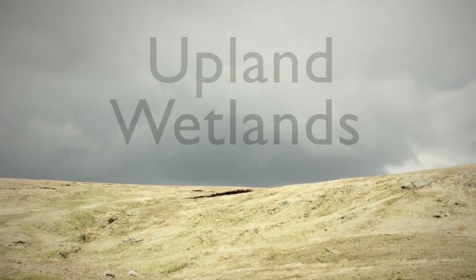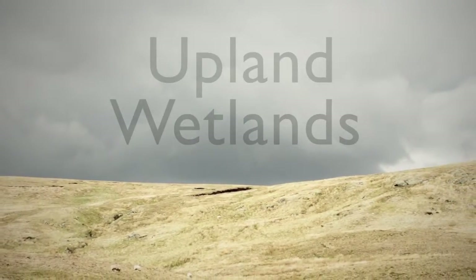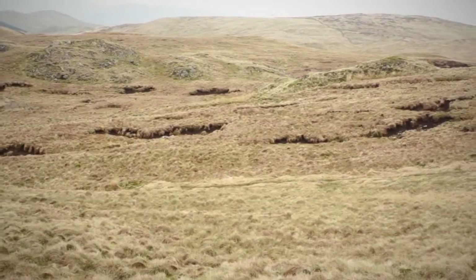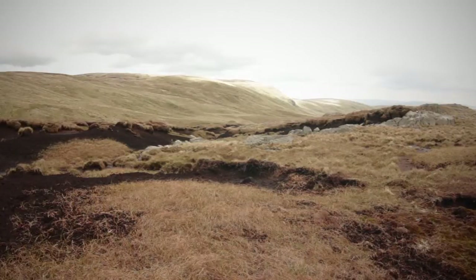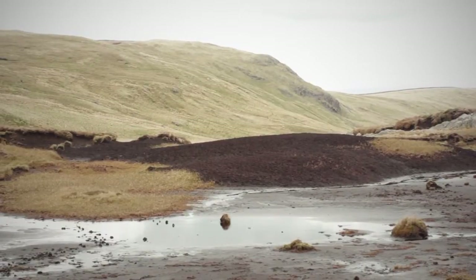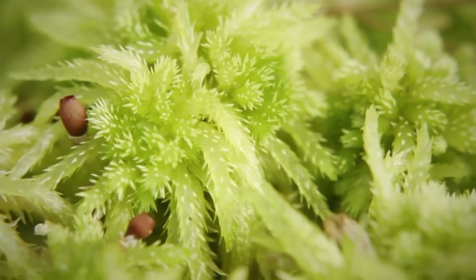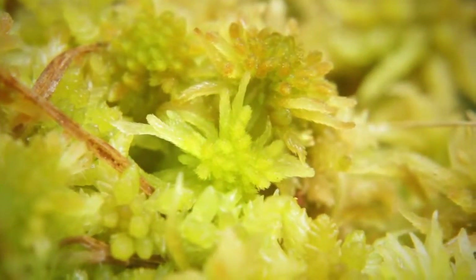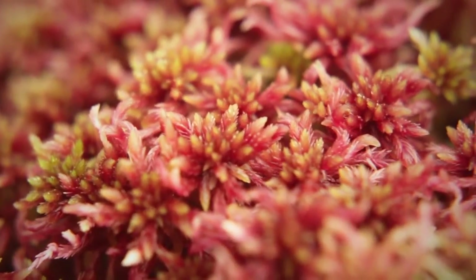We are working to restore peatlands all across the Lake District and other uplands in Cumbria. Most of our restoration work is focused on trying to restore the moss layer at the top of the peat so it can actively form peat again. The key to peat formation is sphagnum mosses, or bog mosses. They are the main peat-forming plant. They don't just grow on peatlands — they really are the peatland.